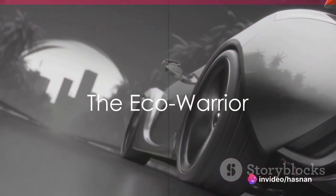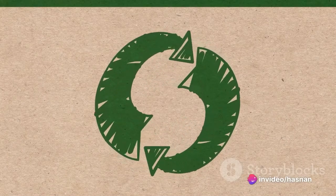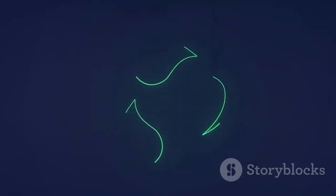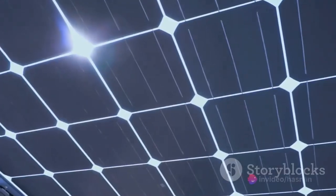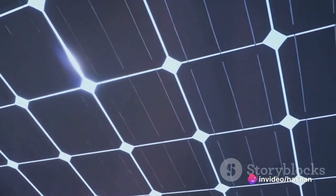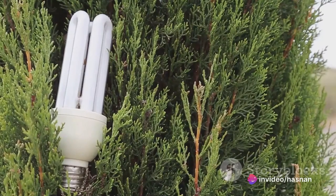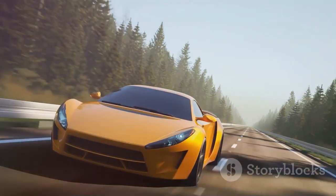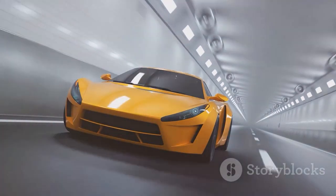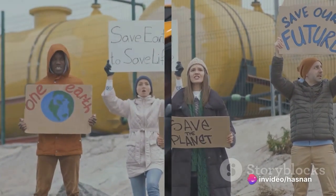Kicking off our countdown at number five, we have the Eco Warrior. This environmental champion stands out with its eco-friendly design, a true testament to sustainable automotive innovation. Its solar panels harness the power of the sun, converting it into energy to fuel your journey. Its energy-saving technology further reduces its carbon footprint, making every ride guilt-free. This green machine is paving the way for a more sustainable future.